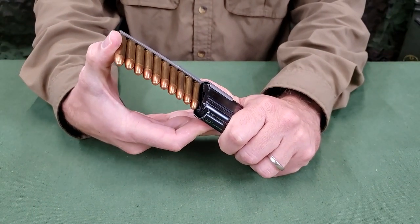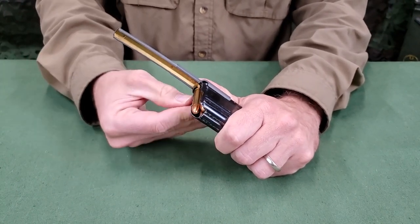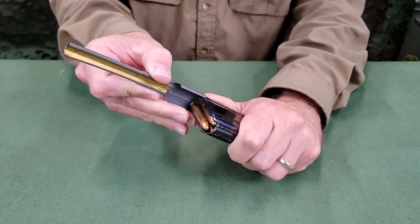powder space on the top cartridge near the clip, press the cartridges straight down with the thumb into the magazine with a firm steady push until the top cartridge is caught by the edge of the magazine. Then remove the clip and adapter.